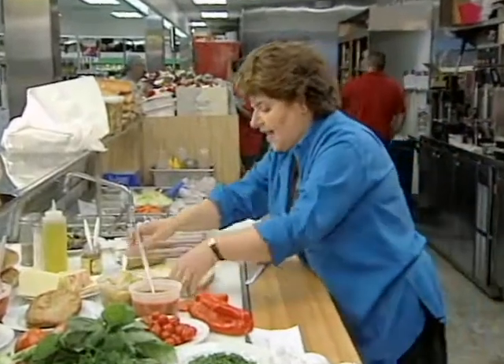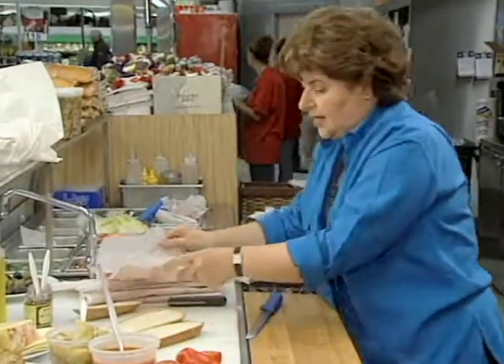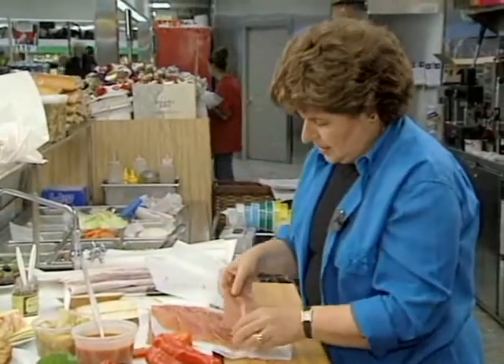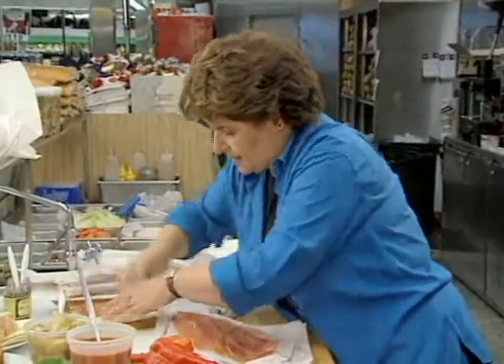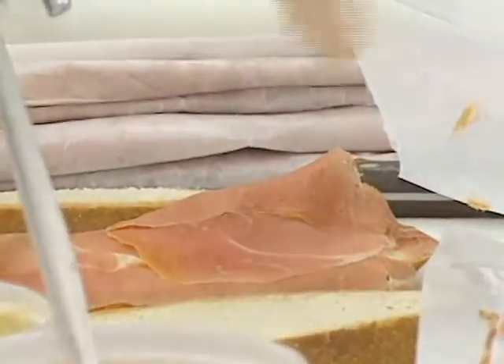So when you have that, then you get the prosciutto — here it is right here. If you take it and put it between paper the way Joe did for me, then it's very easy to take it and get it onto your bread, just like that.